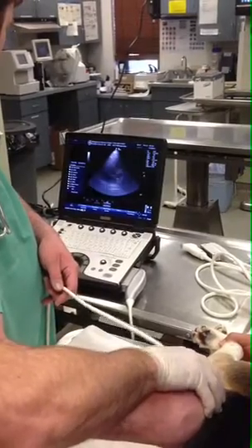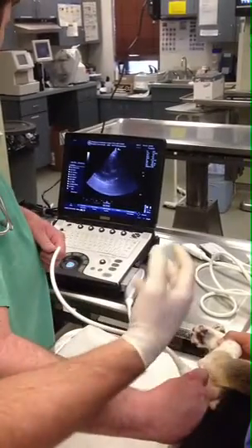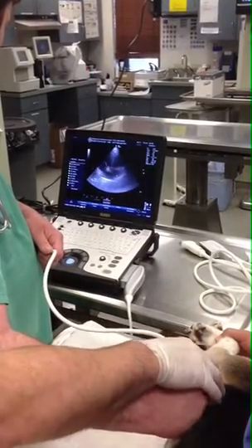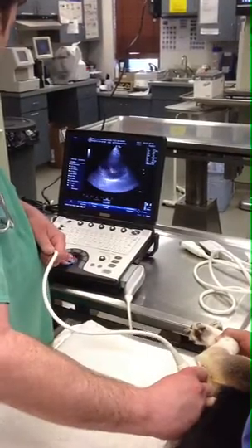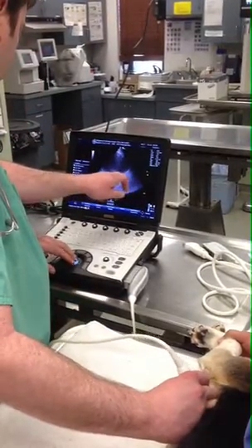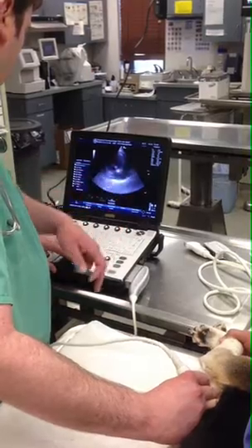Just change angles a little bit, keep the pressure down, collapse that lung. Beautiful. Right atrium, right auricle here — tricuspid's coming in and out. This is the right auricle. Your tumors are usually going to be right there. Beautiful shot right there.